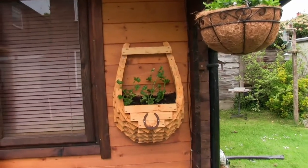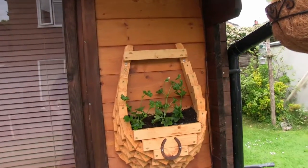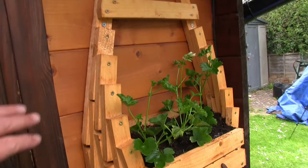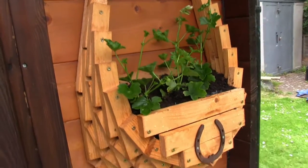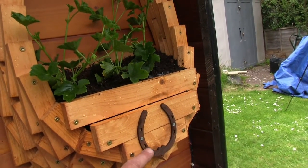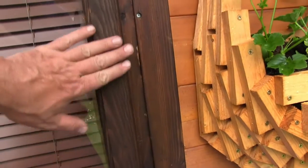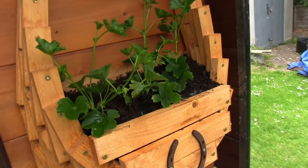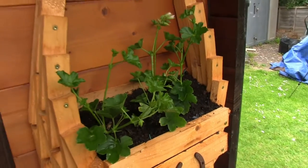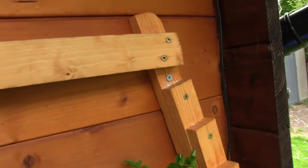Well, this is the finished article. I've got some trailing geraniums in there. I've used stain to match the log cabin and then a further contrasting stain on the birch horseshoe to match the frame of the log cabin. You can still see a little bit of this liner — I'll just cover that up. Apart from that, that's it, and then just two screws underneath the cross brace to mount it.